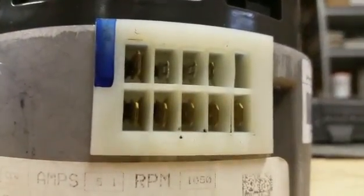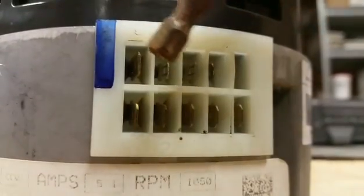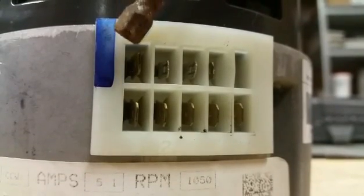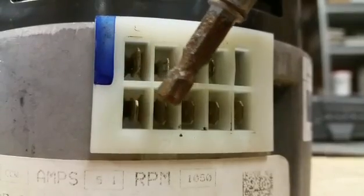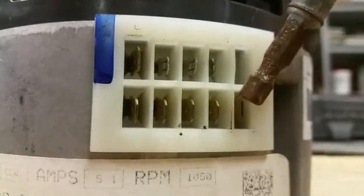So we get in close to the speed taps again. Across the top we have three small connectors and a larger connector here. This is the common for 24 volt fan signal, and the entire row on the bottom from one, two, three, four, up to five are fan speeds.